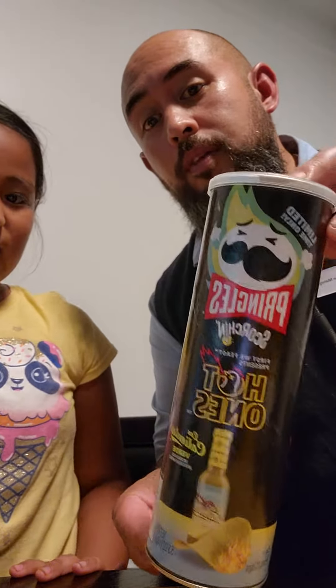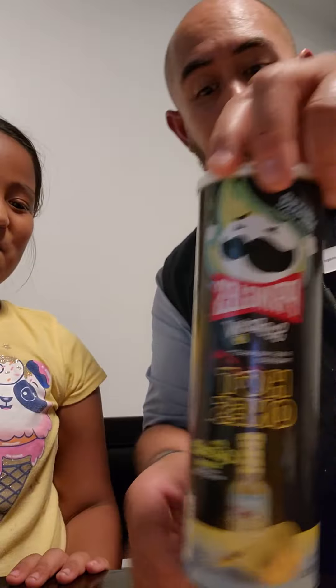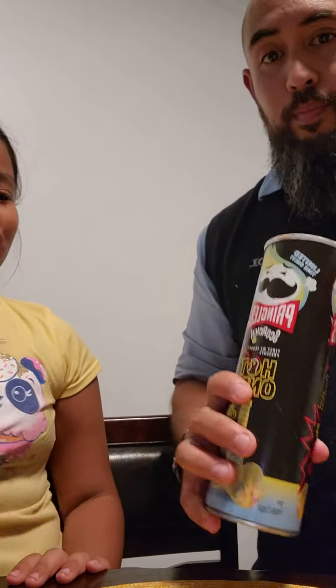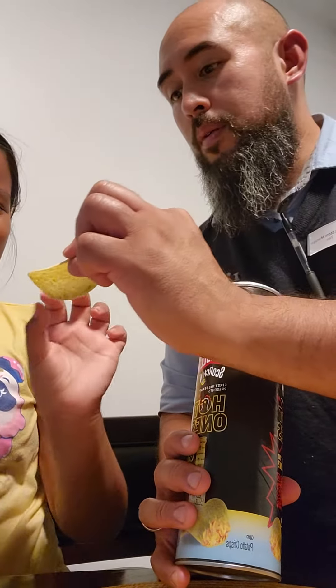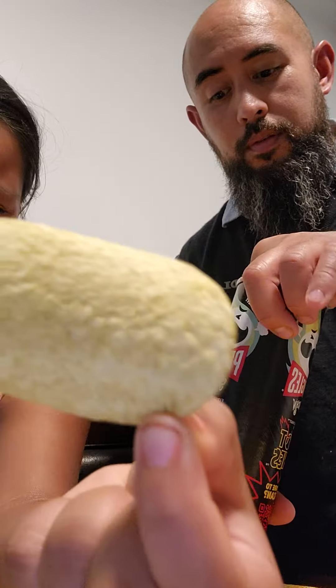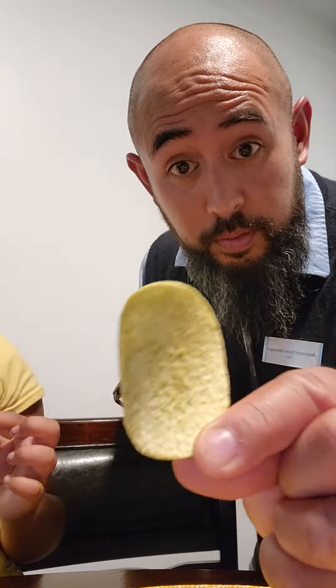So you like hot stuff though? You should like this one. I don't like hot stuff. I can't handle hot stuff. They look green — like, really green. Look, that's really green. You can see it.